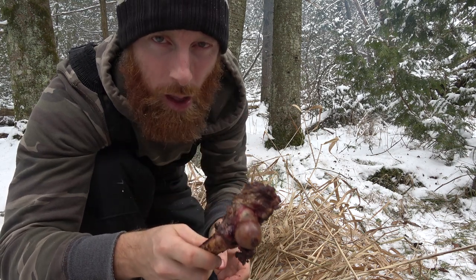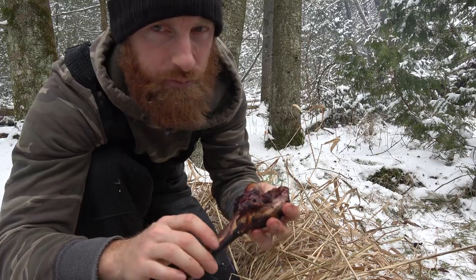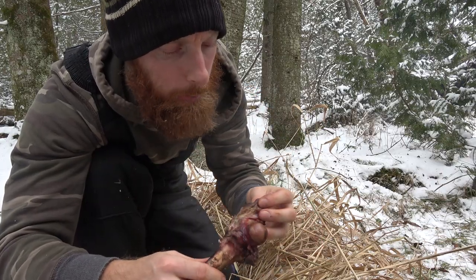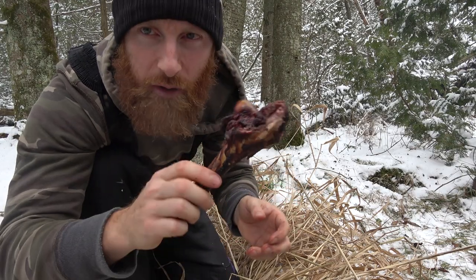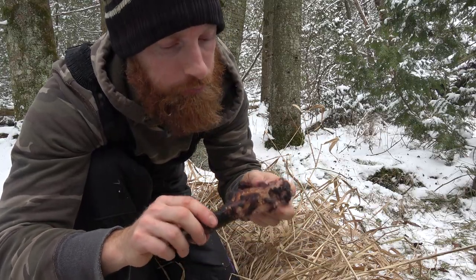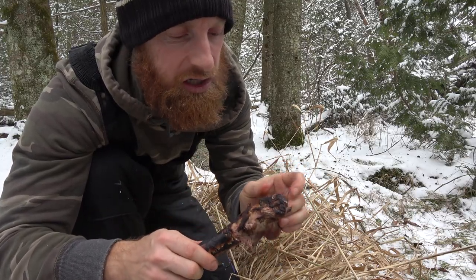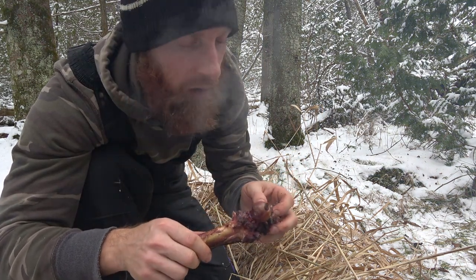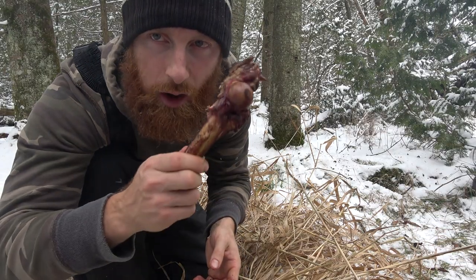There you go guys — eat the marrow. An animal is more than just muscle; it's everything. Good stuff guys. I hope you learned something. I'm going to finish off my lunch — scavenger's lunch. I'll join you on the next one. A lot more to come; this channel is just getting started. Hit the like button if you want, subscribe or not — cheers.